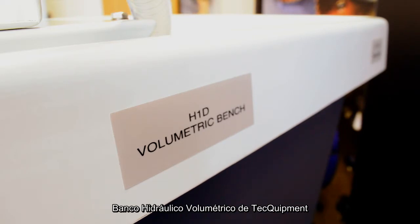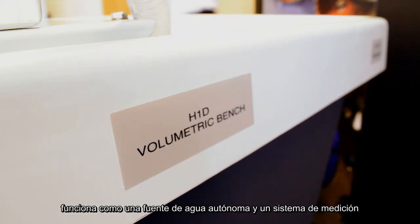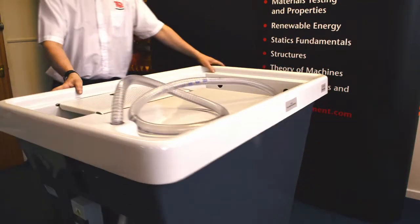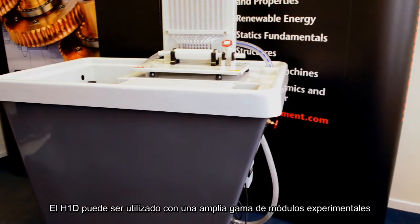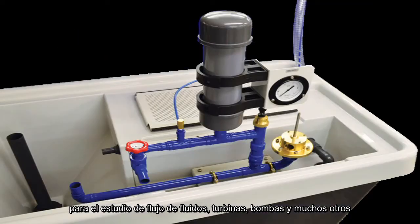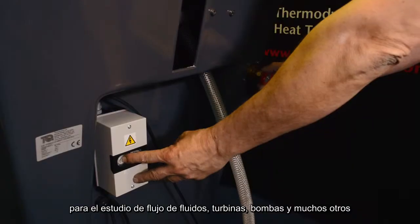The Techquipment Volumetric Hydraulic Bench works as a self-contained mobile water source and measuring system. The H1D can be used with a wide range of experiment modules for study into fluid flow, turbines, pumps, and many more.